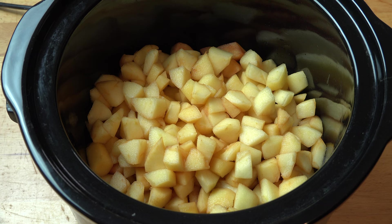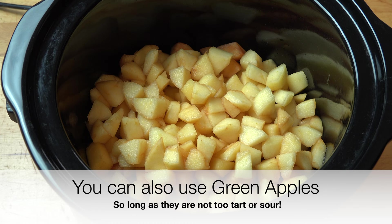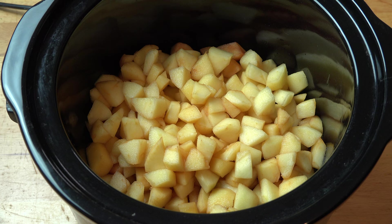First things first, in order to make our apple butter we're obviously going to need some apples. I've got one and a half kilograms or roughly three and a half pounds of red apples which I've just peeled, cored and diced into roughly even pieces. I recommend chopping them into relatively small pieces and having them all roughly the same size so that they will cook nice and evenly.